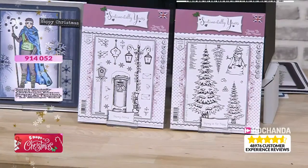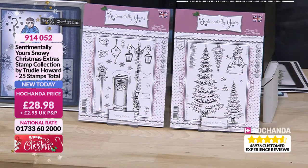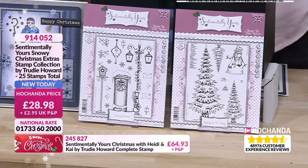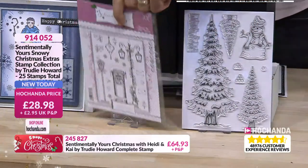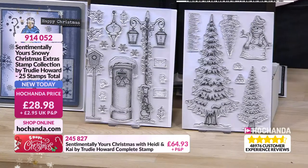Now let's look at some snowy extras — these are stunning. These are A5 stamp sets, bigger than the character sets, because you need your fir tree and postbox and lamppost to be in the right proportion for your figures. You've got three sizes of the fir tree so you can do a scene with trees in the distance. That snowman is tremendous — he's snowy. And you've got little snowballs so you can have a snowball fight going on with Kai and Heidi.